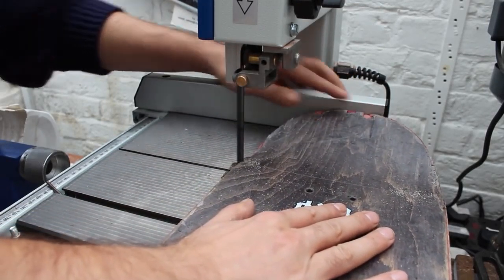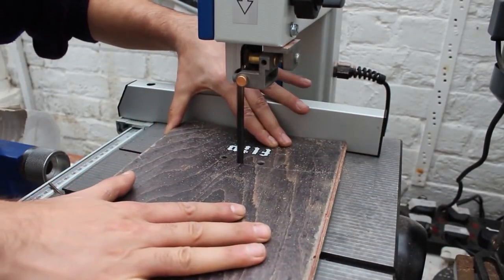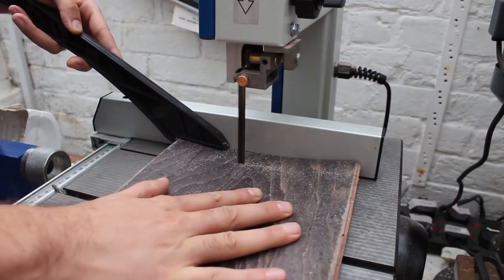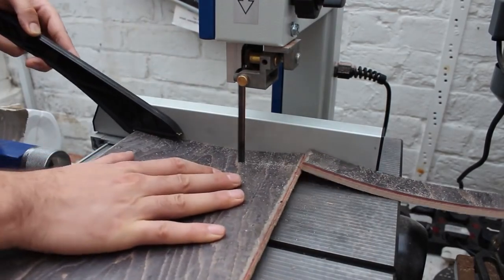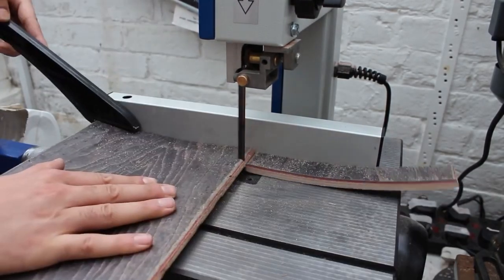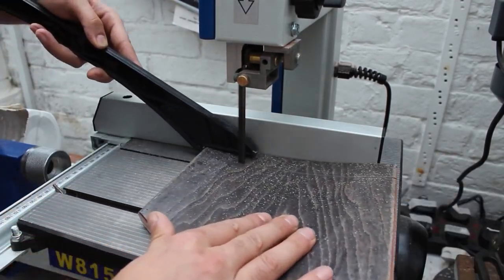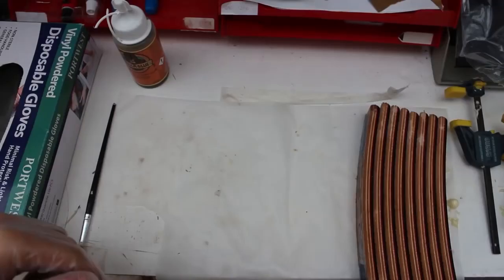Next I moved over to the bandsaw to cut the skateboard down. After cutting away the part of the deck that I didn't need, I set up the fence of my bandsaw so I could slice the board down into 35mm sections. I cut 8 sections from the centre of the deck so the shape of each slice would be similar, which made the glue up easier as they would all fit together seamlessly.